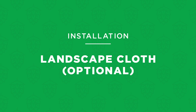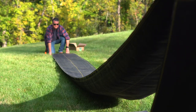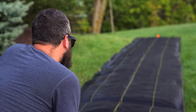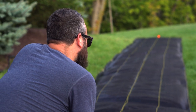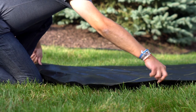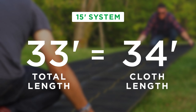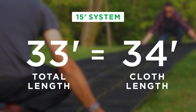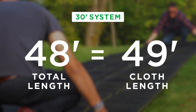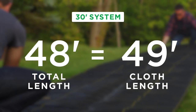Landscape cloth can help control weeds. If you choose to use it, unroll it along the stretched string and cut to the proper length. To determine the correct length, start with the full length of your system including the ground anchors and add an extra six inches on each end, which will be folded under. So for a 15-foot trellis with a total length of 33 feet you'll need 34 feet of landscape cloth; for a 30-foot trellis with a total length of 48 feet you'd need 49 feet of cloth.